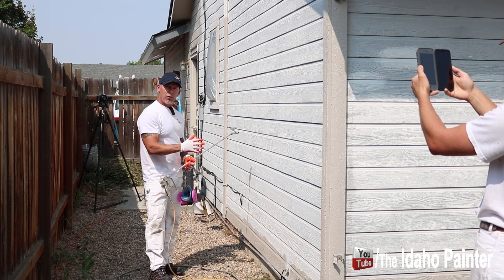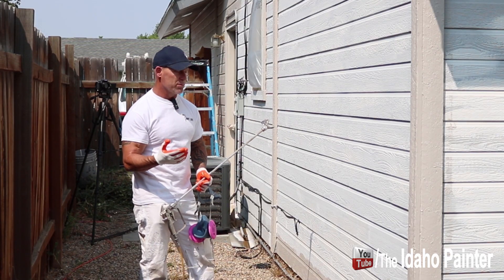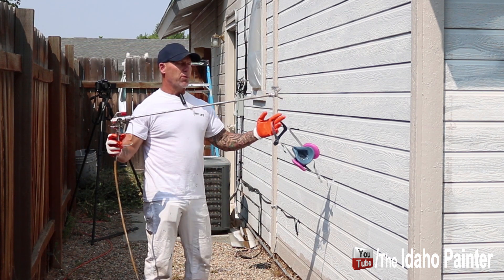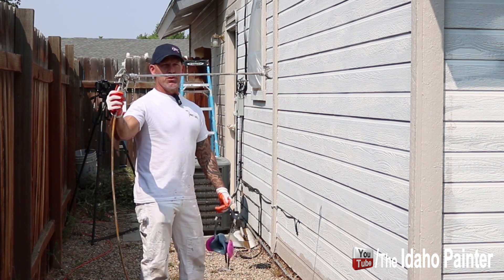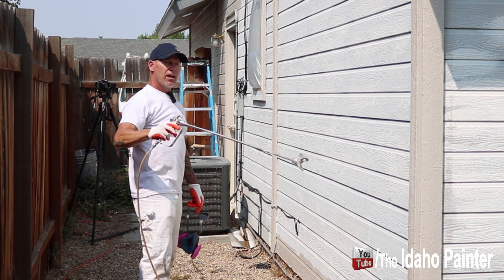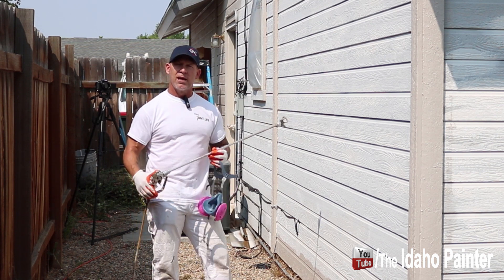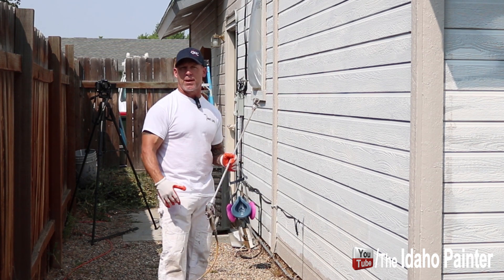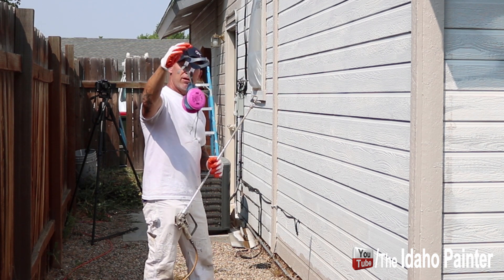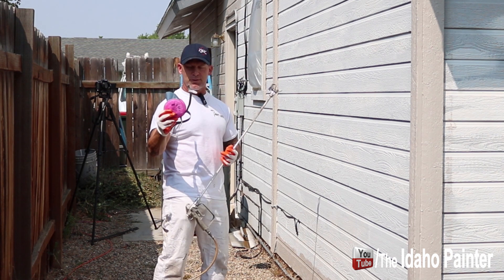Got a house right here. This is Weyerhaeuser siding — we typically see quite a bit of it on almost all the homes up here, probably about 90 percent of the homes we're dealing with. We've already done a lot of priming on it; now it's the spraying process. When we're spraying exteriors, both John and I use a 30-inch gun extension. The reason we use this long extension is I can reach higher and farther, which means I can spray faster, get more production done, and basically make more money. And I don't have to walk as much, so it saves my knees and I'm not as tired at the end of the day.